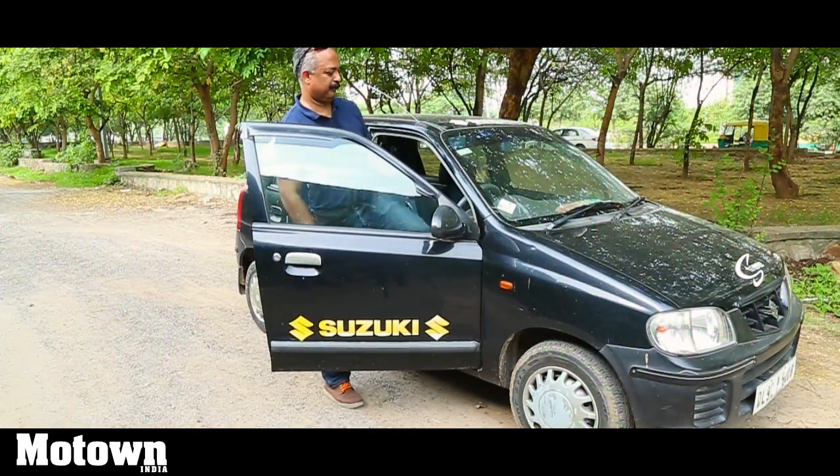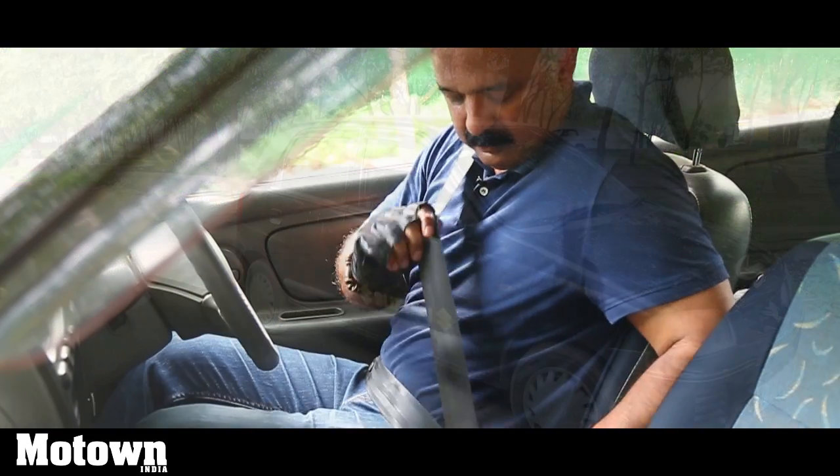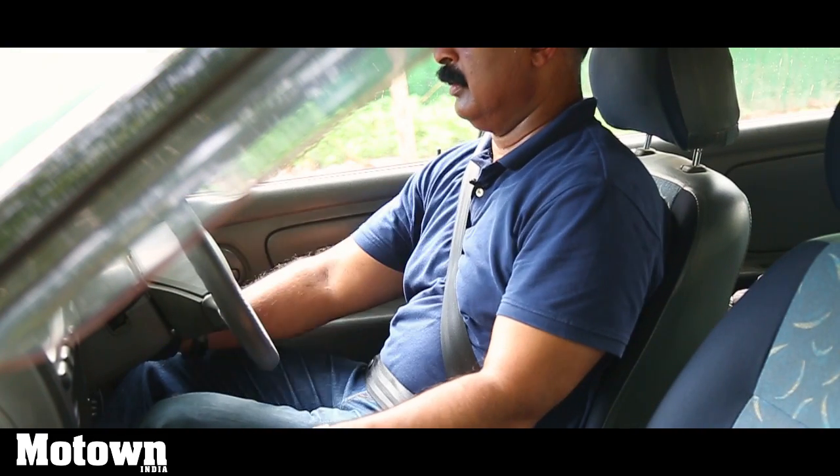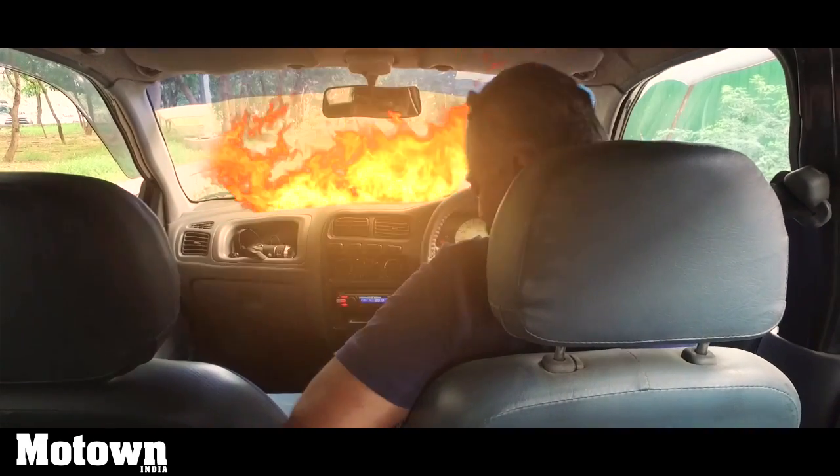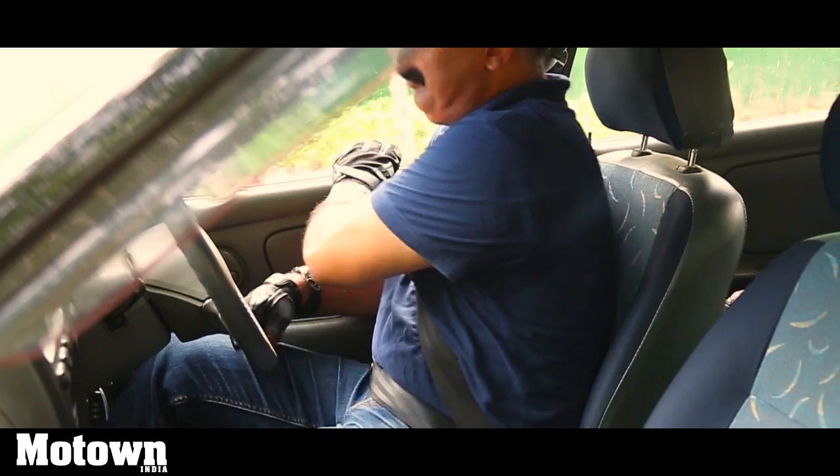In life, there are situations where you sit in your car, turn on the ignition, and you know that fire has hit the car. If you try to get out, you can see that your seat is jammed and your door is jammed. What will you do in this situation?